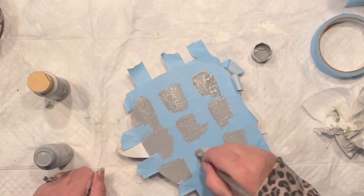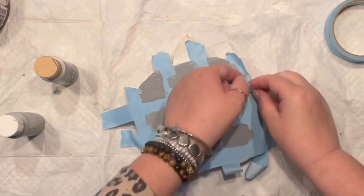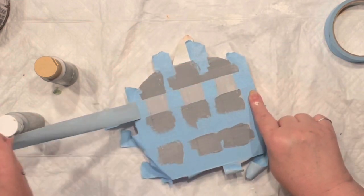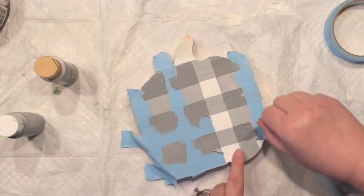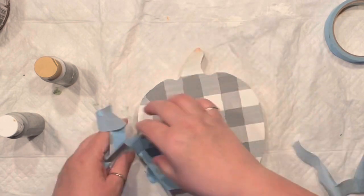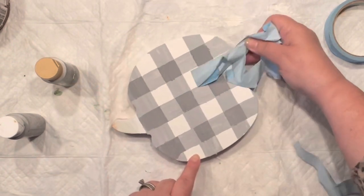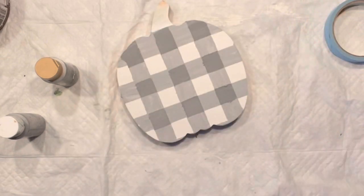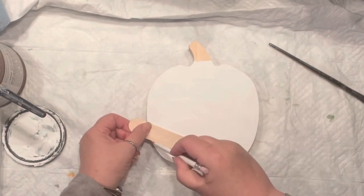Now everything is dry — you do not want to move anything before the paint dries. Look, the little buffalo check is done! I'm super excited that I finally made it. It bled through here and there, but it was my first try, so I'm pretty happy with this.